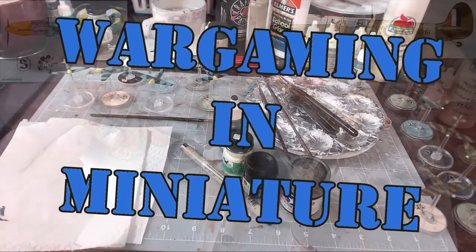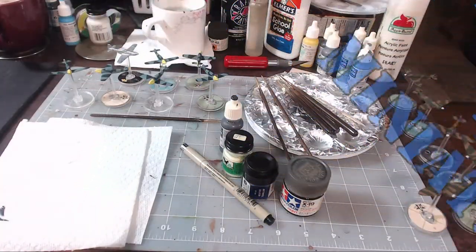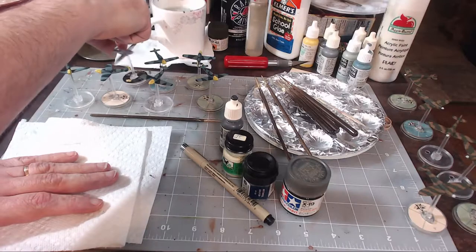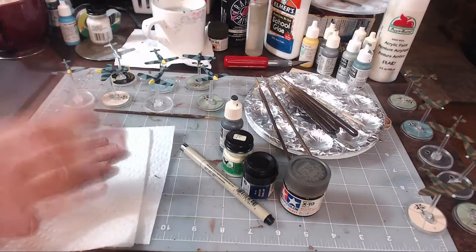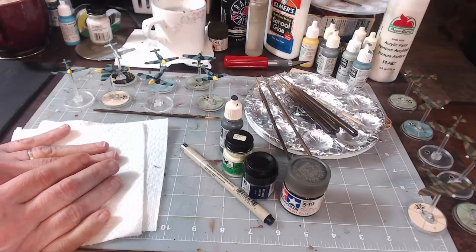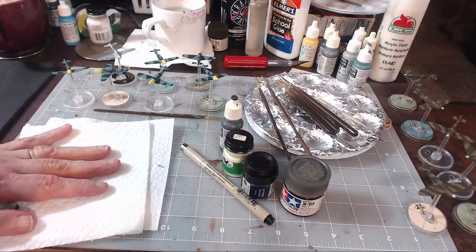Hello again everybody, this is Mr. Everything, coming back at you with another wargaming and miniature video. In this video we're going to be painting our Spitfires, 109s, and our P-51. Now before we get started, this is part two of the video. There will be a third part where I will be applying decals, so come back and look at that.